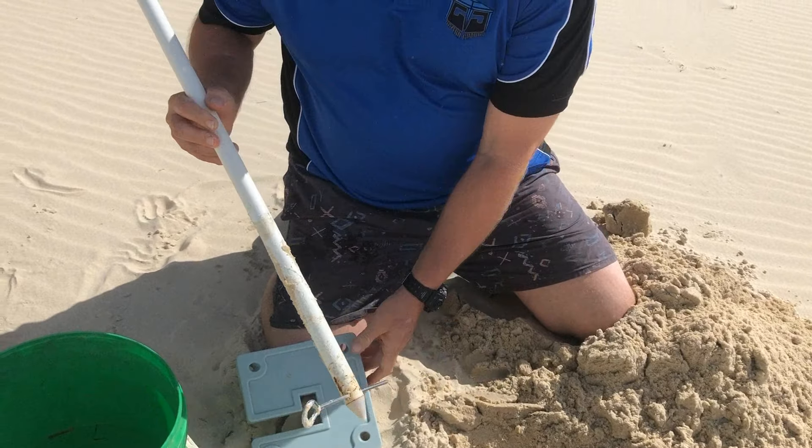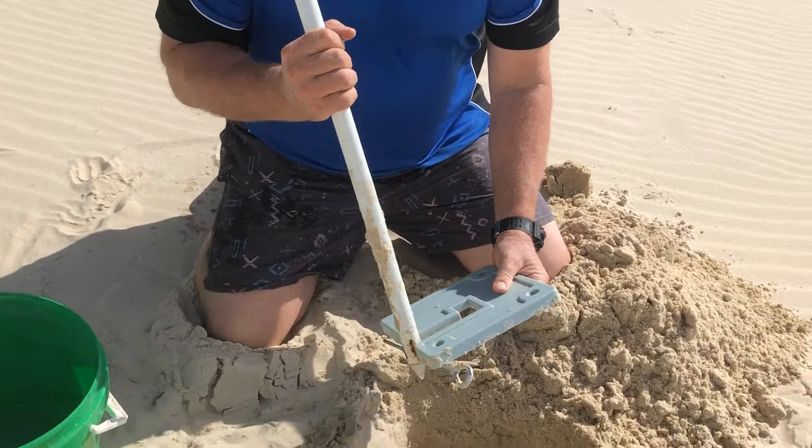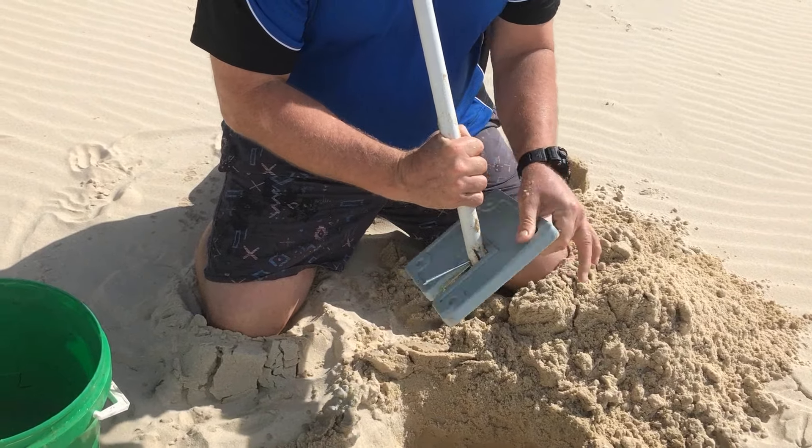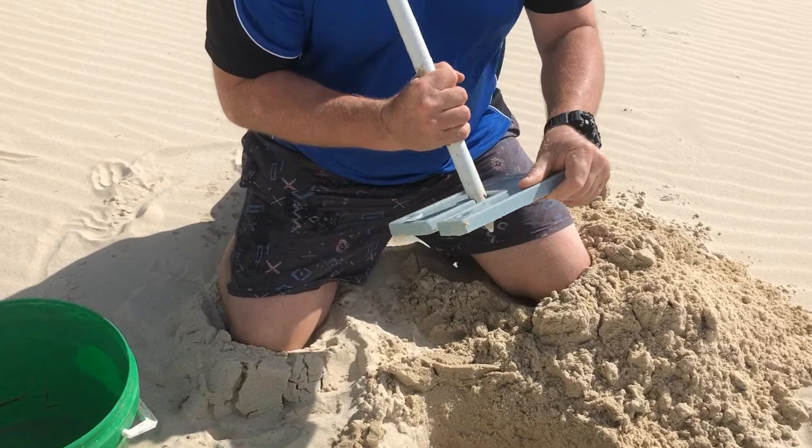They're pretty useless apart from looking after your umbrella. What you do then is fit your guard onto your beach umbrella shaft so it clicks in like that.